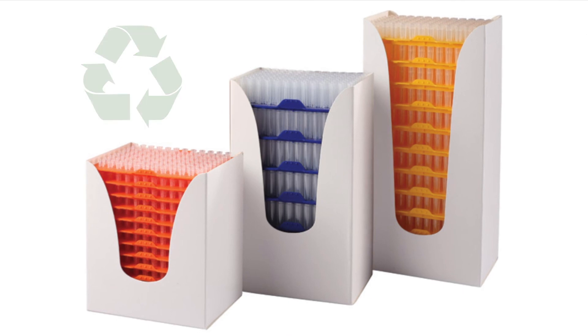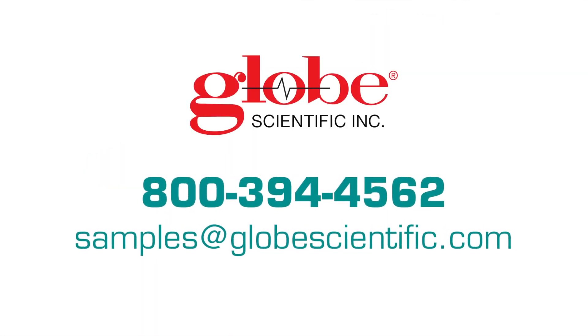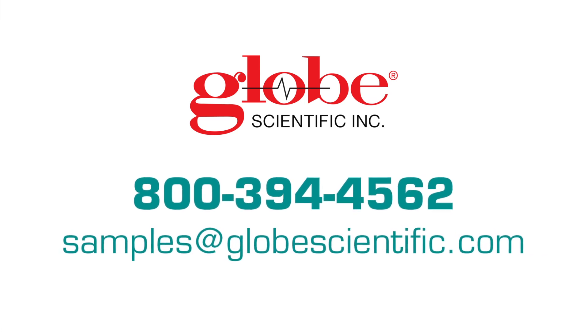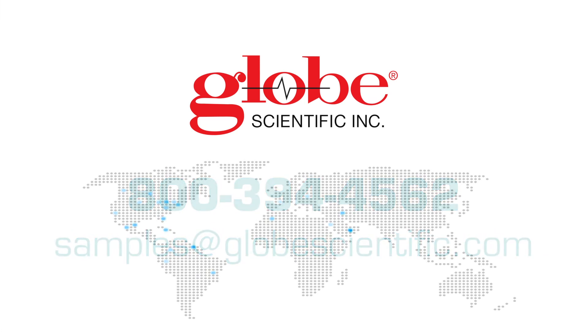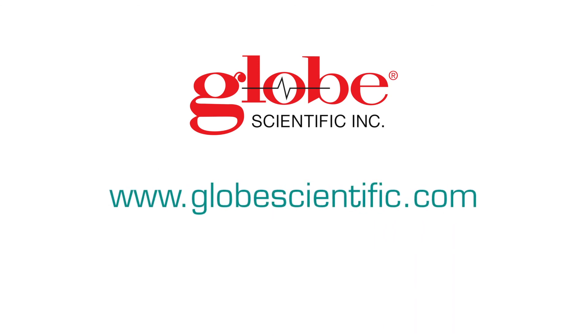Distinguish your lab as environmentally friendly when you reuse the rack and replenish the tips with our reloading stacks. For samples of these or any other Globe Scientific products, feel free to email or give us a call. For pricing, please contact any of our dealer partners in our vast distribution network. Thanks for watching.